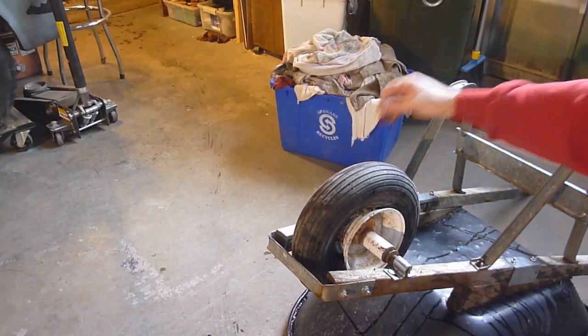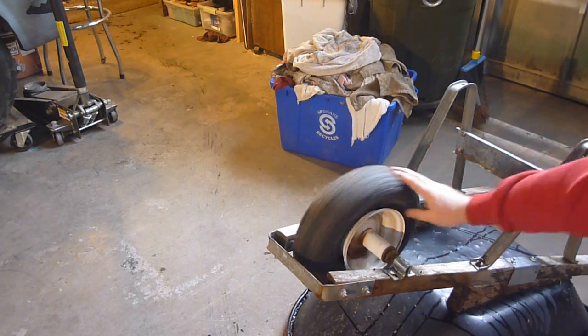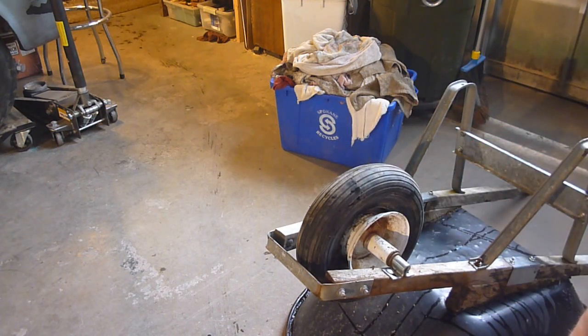Hey YouTube, Sam here. Are you tired of your tires always going flat and looking like this? I'm going to show you the best way to remedy that problem, in my opinion.